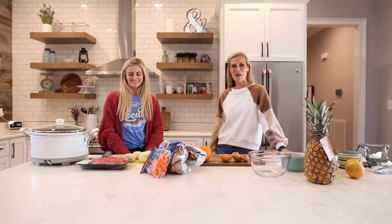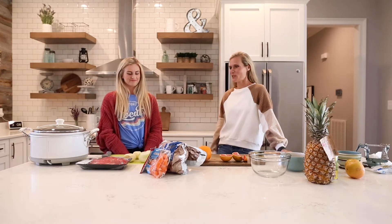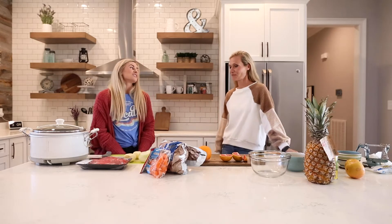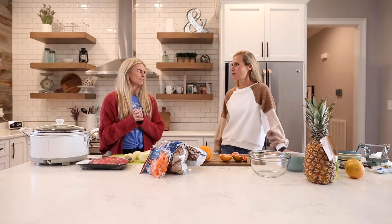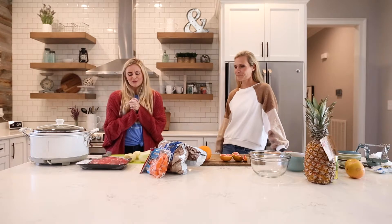Hey everyone, welcome to our first week of cooking with Megan and Brooke! I'm excited about today's menu. So Brooke, I am gonna start with making our pot roast. I thought this would be a good idea for all the cold nights — a good warm savory roast.